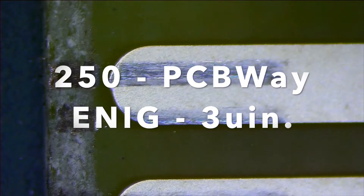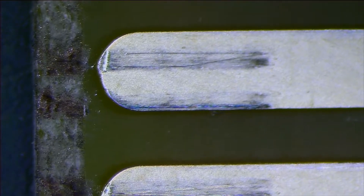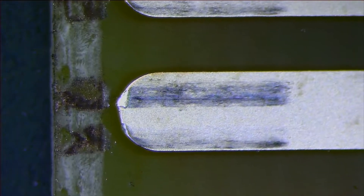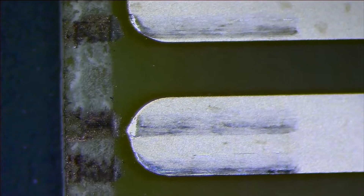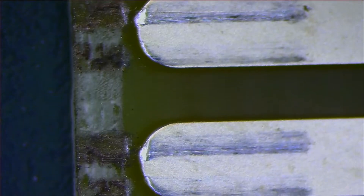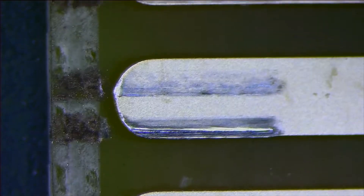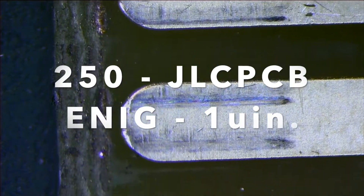Now here's 250 cycles on PCBWay. The 50, 100, and this 250-cycle board are all separate boards, each starting from the first cycle. But we're going to continue using this 250 board going on to the next 500 and 1,000 cycles, just because I really don't want to get into a recursive problem where I start over at zero going for 500 or a thousand. And here's 250 cycles on JLCPCB.